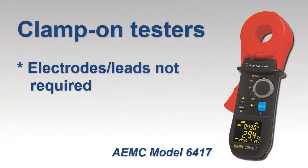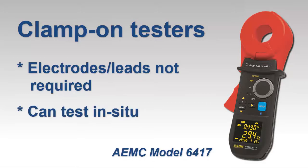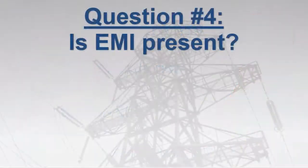Note that clamp-on instruments do not require any auxiliary rods or leads. Another advantage is that you do not need to take the grounding system out of service to perform the test.